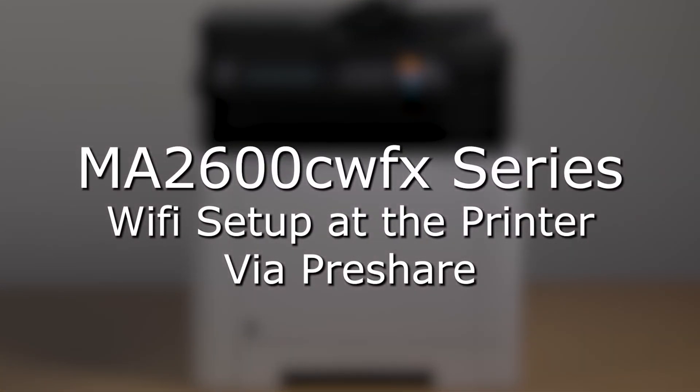In this video, we will learn the simple steps to connect the MA2600CWFX to a local Wi-Fi network from the printer.